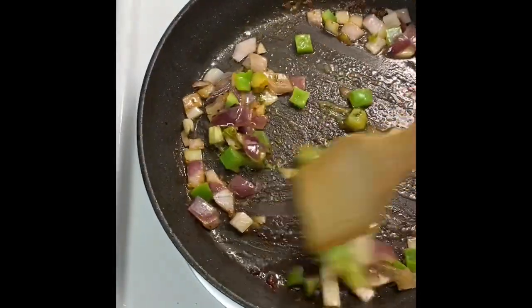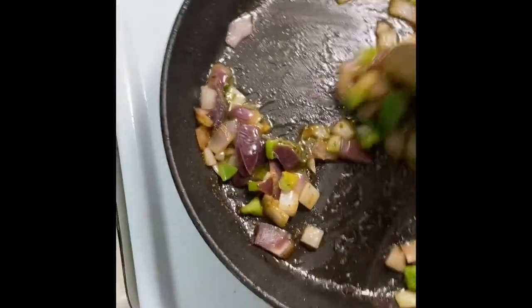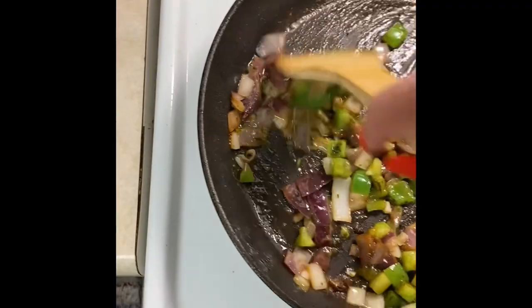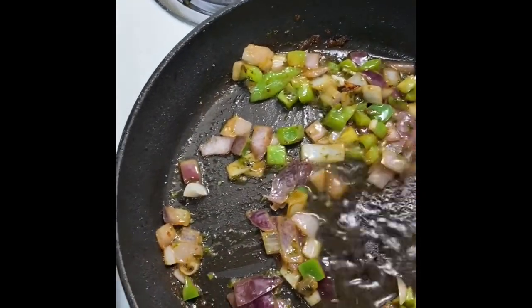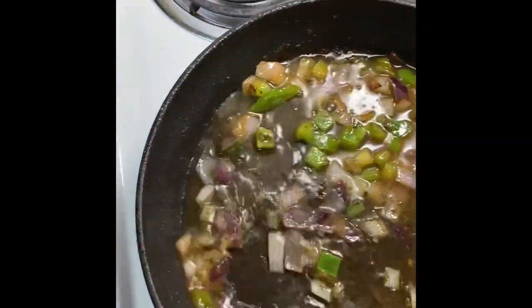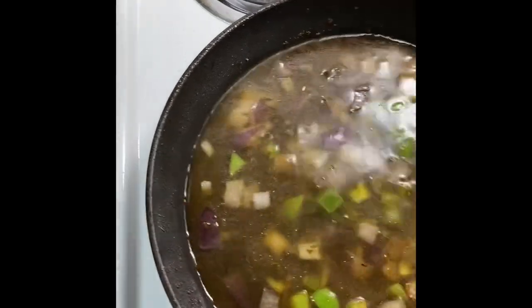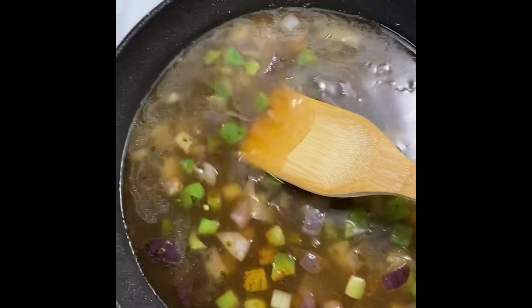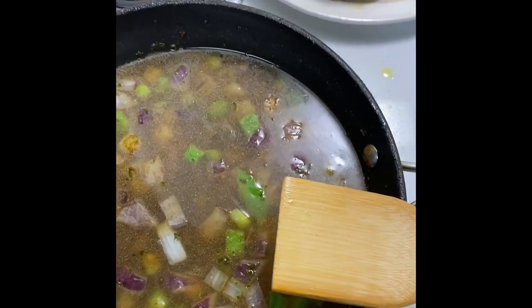Mix everything in really well and get it nicely combined. Some of my vegetables are getting nice and sauteed — I've got green peppers, red onions, and white onions in there. I'm mixing it around, getting all those yum yums from the bottom of the skillet incorporated. Then I'm going to add some chicken broth, which is really going to flavor everything up, and then I'm adding a pack of rice too.